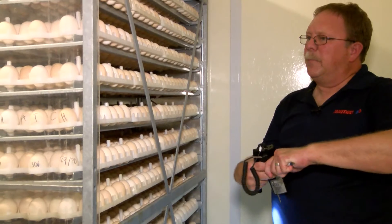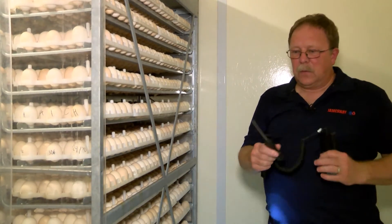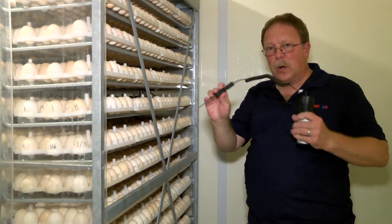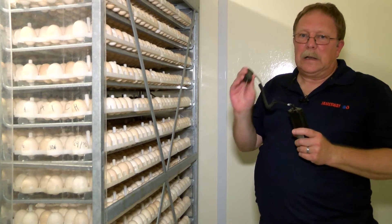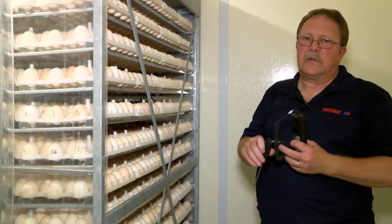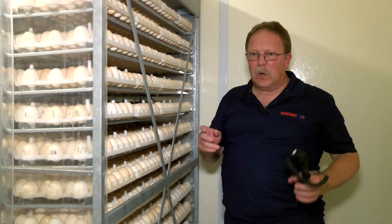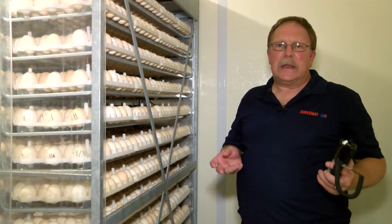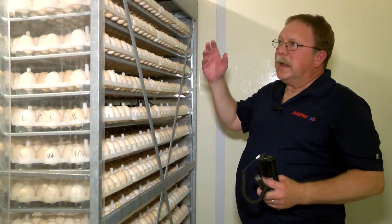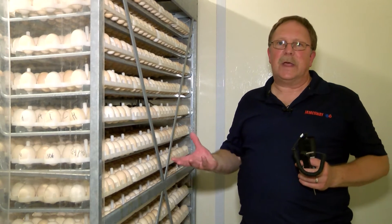Now that we've got our top, middle, and bottom identified, we're going to take our electrotherm with a hard metal probe and poke a hole inside the egg, stick the probe in there, and let it adjust to temperature — which could take anywhere from two to three minutes. Once the temperature stabilizes, we record it. In the Jamesway multi-stage Super J with a set point of 98.8°F, the top and bottom positions should read 98.8°F, while the middle position will be either a tenth or two tenths higher than that.